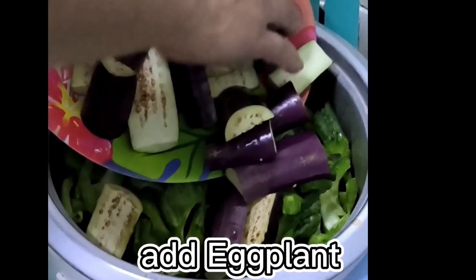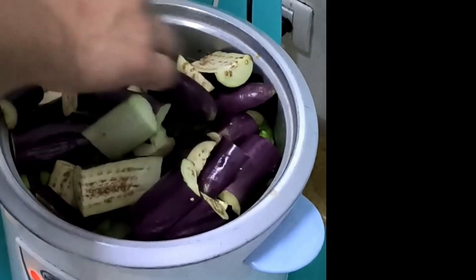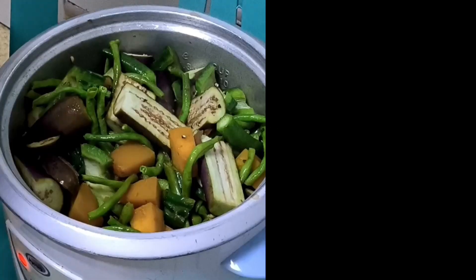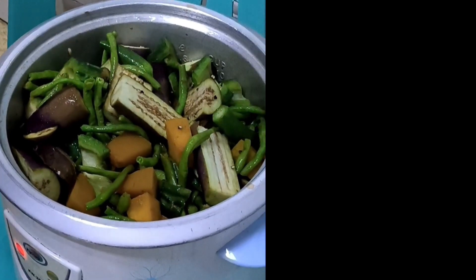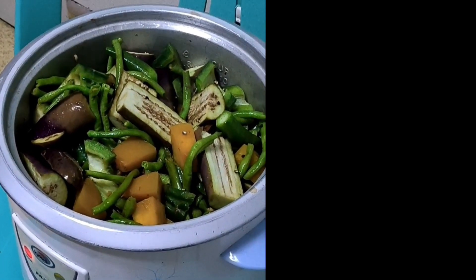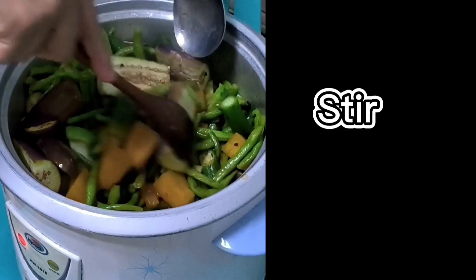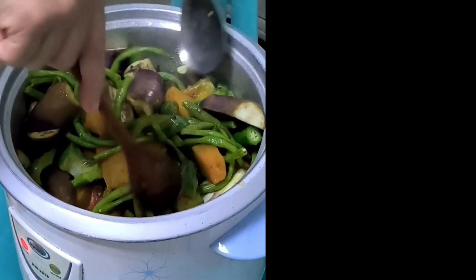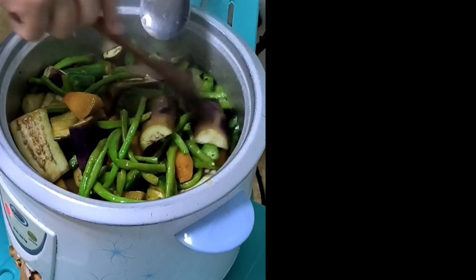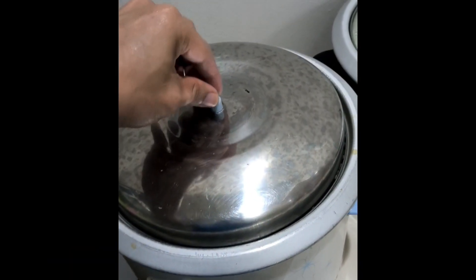Add eggplant. Stir. Cover for a few minutes. Let's see.